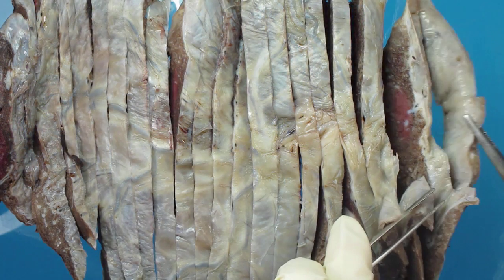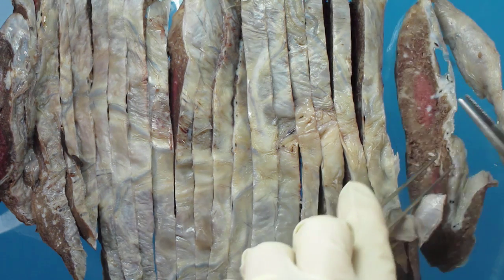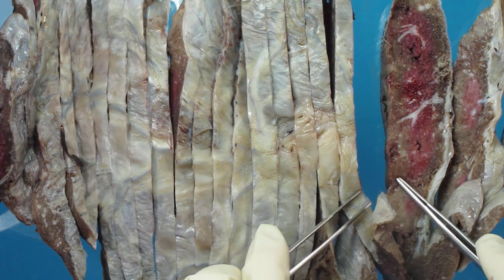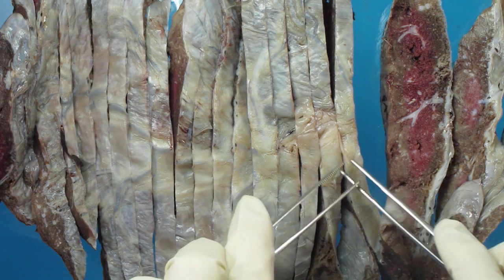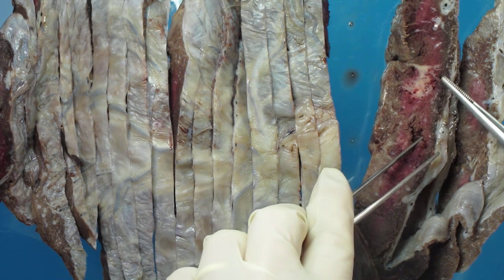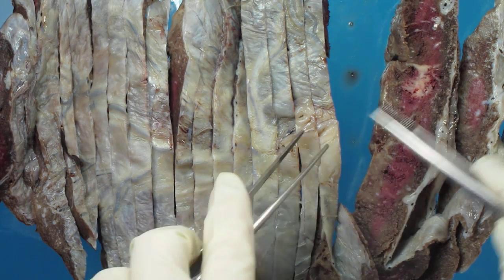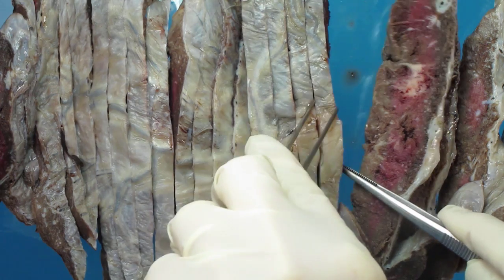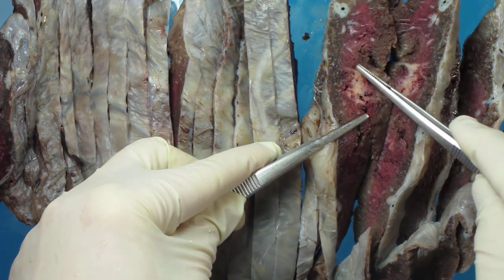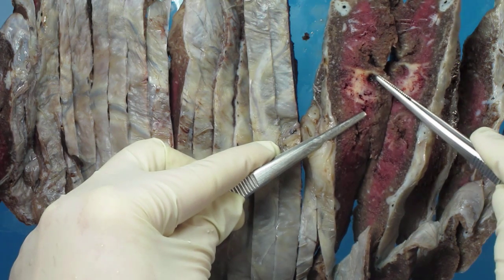Each slice needs to be examined carefully to see if there is any abnormality present. As you can see, most of this appears normal, and then you come to this slice and you notice there is a yellow firm area. If you carefully look at the other side of this slice, you can see the firm yellow area here with a hemorrhagic focus.